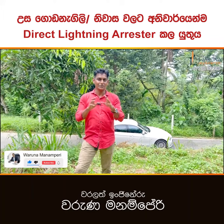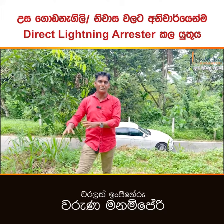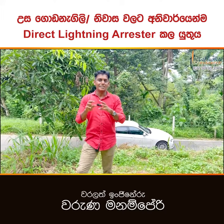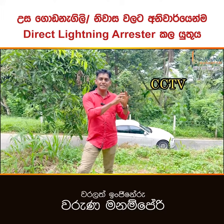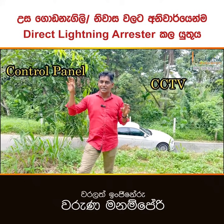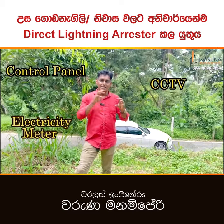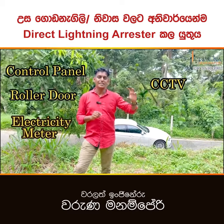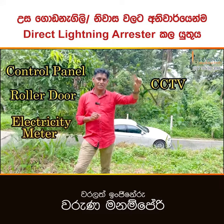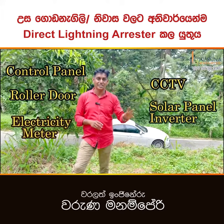This is the G.I.C.T. This is the CCT, the control panel, the electricity meter, the roller door, the solar panel on the same stone, and this is the Gr.